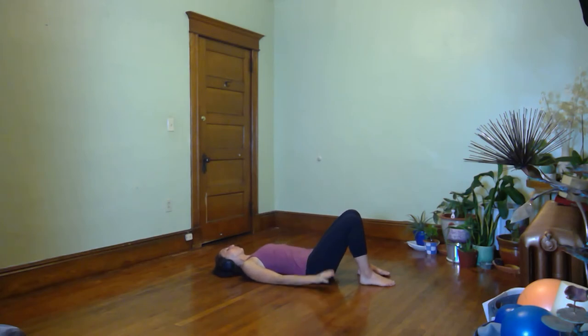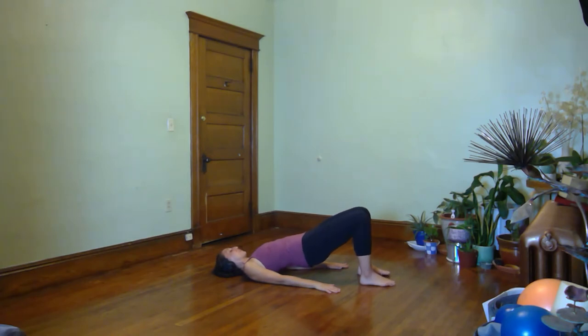Now stay with the bridge movement and do some pulses. Exhale, lift up to that full bridge. As you inhale, come down most of the way and then pulse up for three, two, one. Inhale, lower most of the way, and again pulse up for three, two — get the weight into those big toes. Two more sets: pulse up higher, higher, find that sweet spot with your hips open. Inhale, lower. Last set — press up for one, two, three. Hold there to breathe in. Let's do the roll down again, one bone at a time.